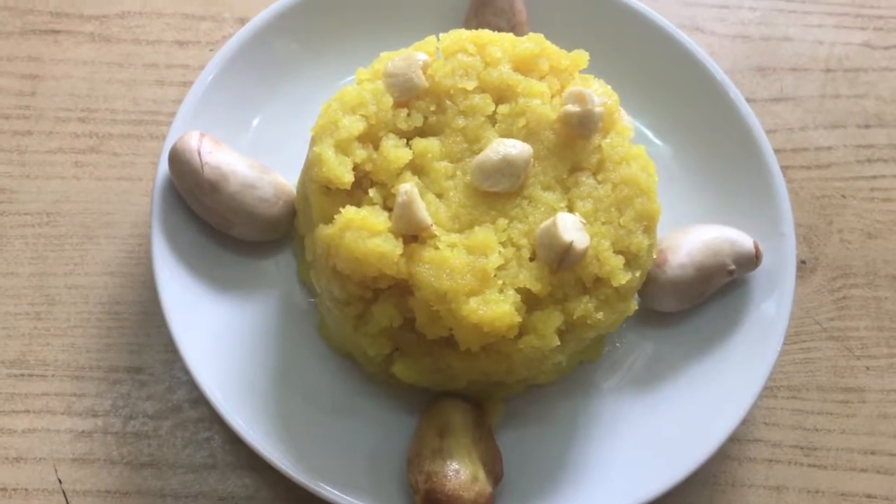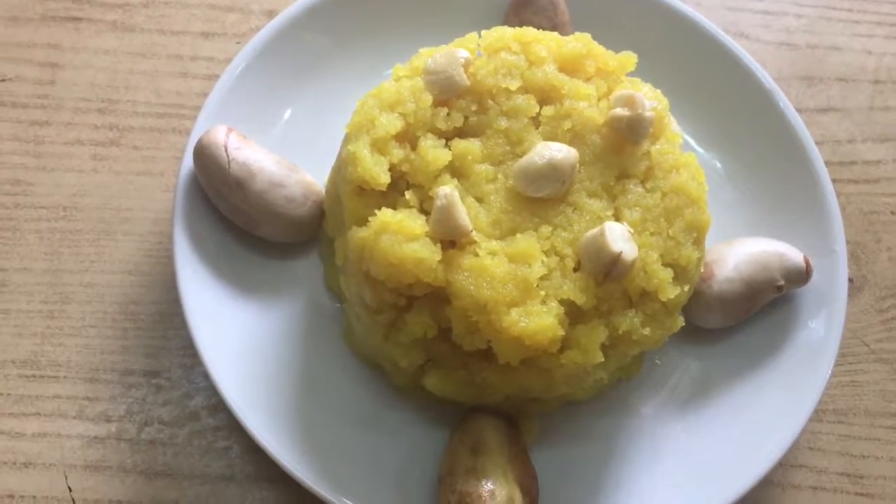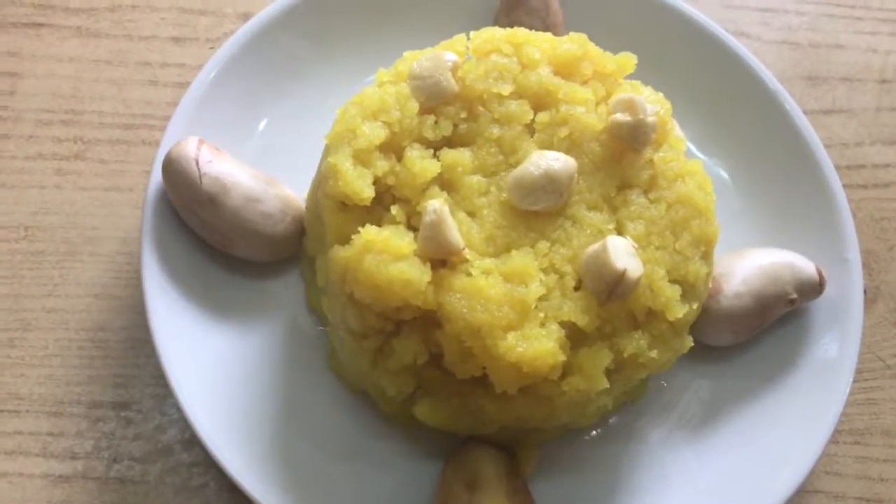Hi friends, today let us see the preparation of making this delicious jackfruit halwa in a microwave within 10 minutes.